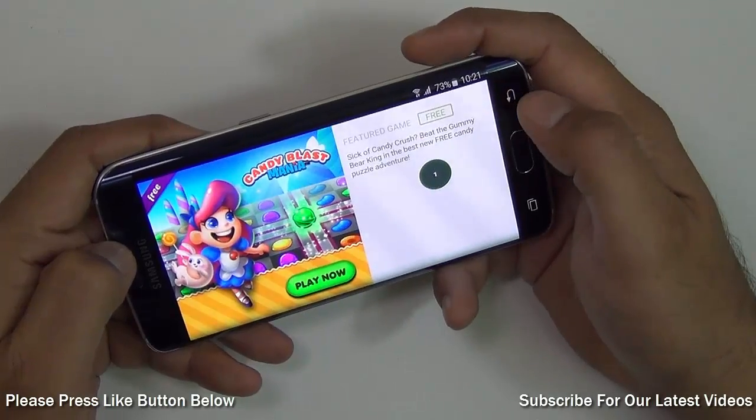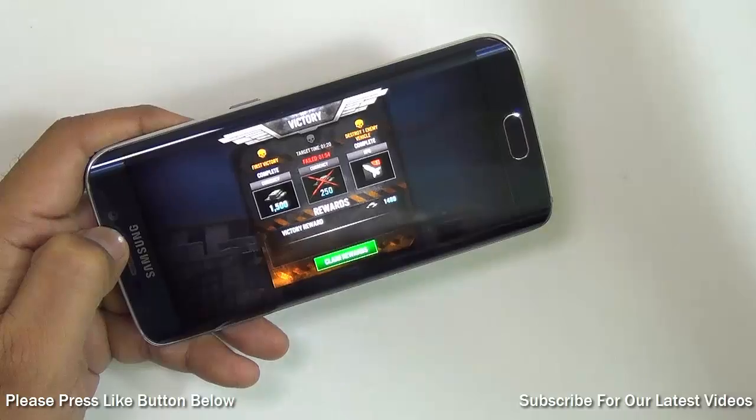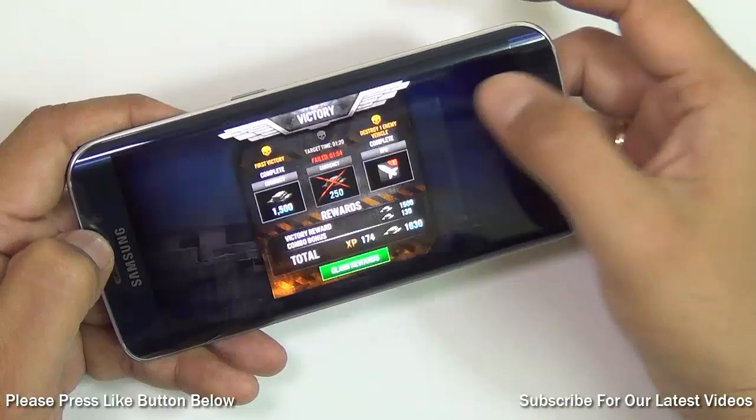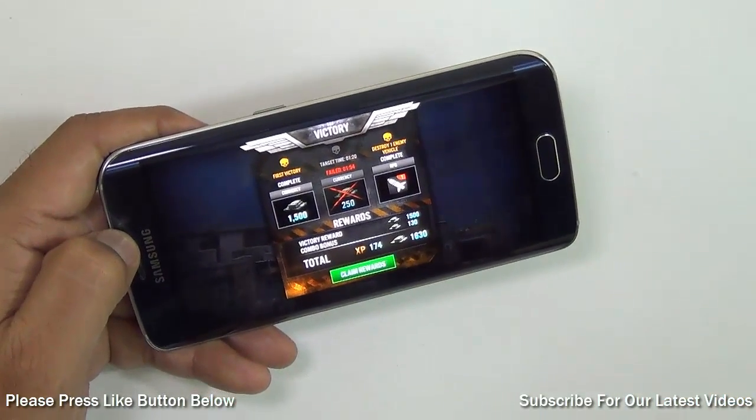As you can see, the gaming experience is fairly intense here and it gives a very immersive experience with superb display and very crisp graphics. Let's get to the next game, which is Asphalt 8 Airborne, and see how it performs.